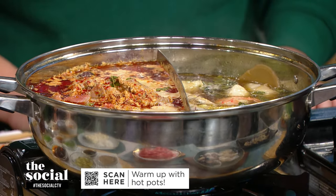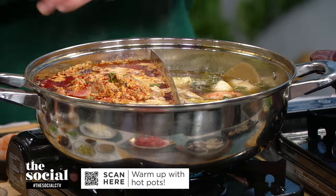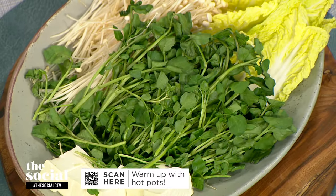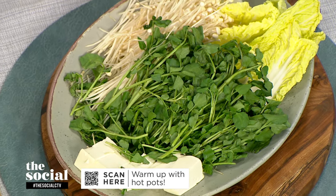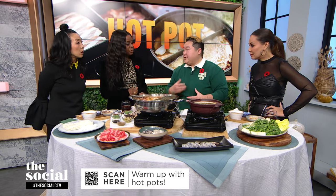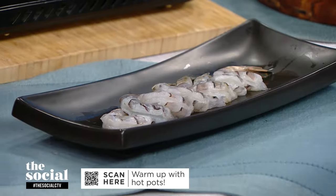Once you have the broth boiling, what raw ingredients do you add? There's a wide array here. We start with vegetables in the beginning, then we move on to seafood, meats, and at the very end, when you want to enjoy the broth, we have it with noodles. You drink the broth and eat it with the noodles — not everyone does it, but that's something I prefer.